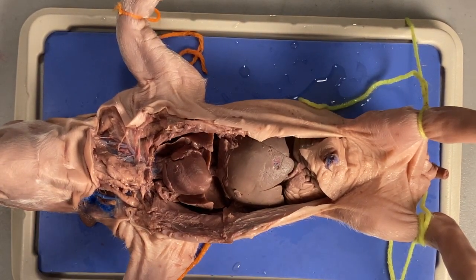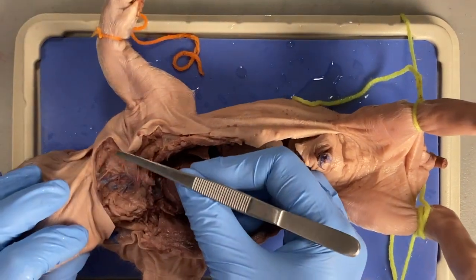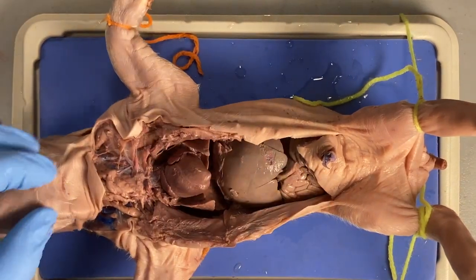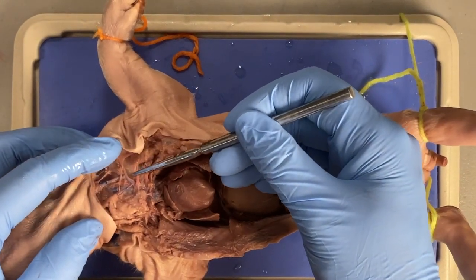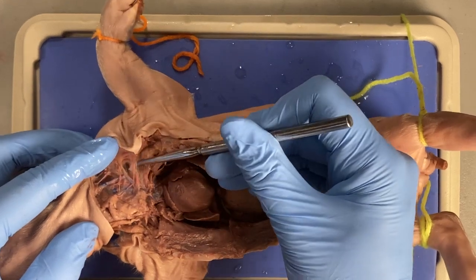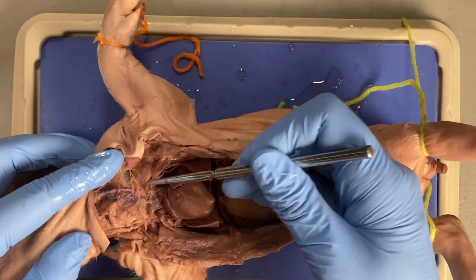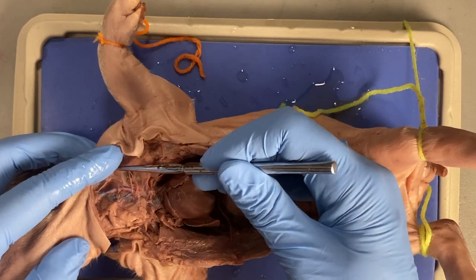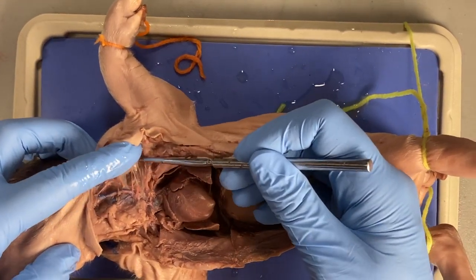I would honestly use the edge of the forceps to try to dig through. It just takes time — you can kind of see pink here and blue here, so I'm just going to try to get the connective tissue between those separated. You're going to end up tearing through some vessels and that's okay. The pink and blue is just latex that's been injected so you can see where the blood vessels go.